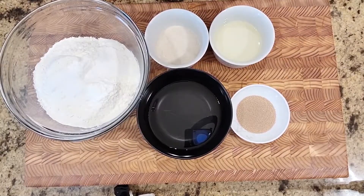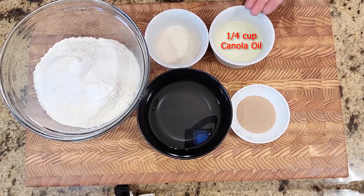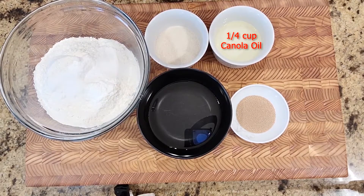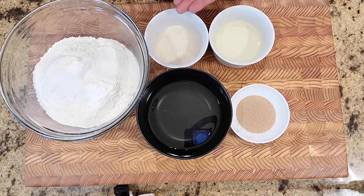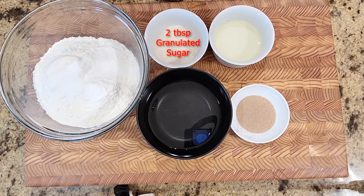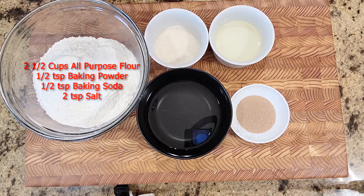For the bao recipe, here I have two teaspoons of active dry yeast, a quarter cup of canola oil — you can use olive oil or any kind of oil you have in your kitchen — around two tablespoons of sugar, half a cup of warm water to help activate the yeast. And in this bowl I have two and a half cups of all-purpose flour, half a teaspoon of baking powder, half a teaspoon of baking soda, and two teaspoons of salt, preferably kosher salt if you have any.